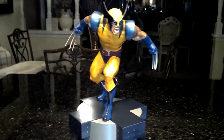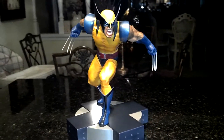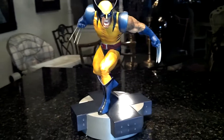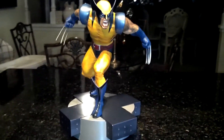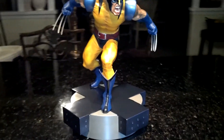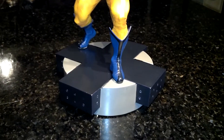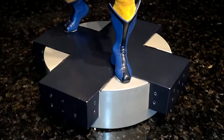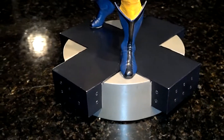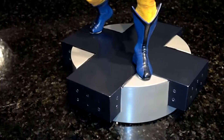And it is just a beauty. This is number 324 out of 750. It's 15 inches tall. Let's get a nice little quick review for you guys. The base — just a plain base — looks good though. It's your X-theme, has little rivets on the side. It's sculpted well and painted well.